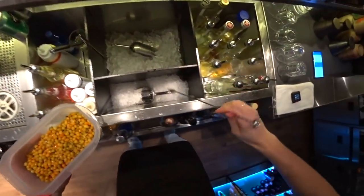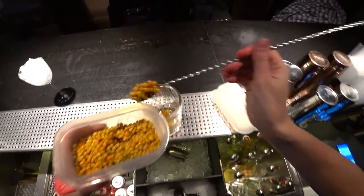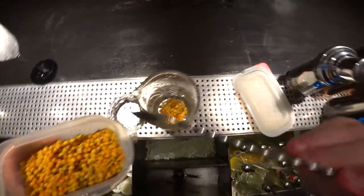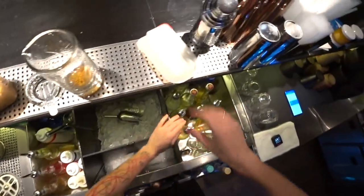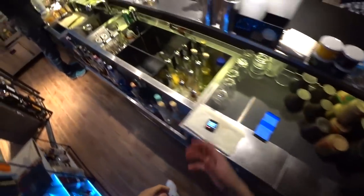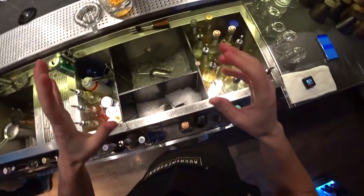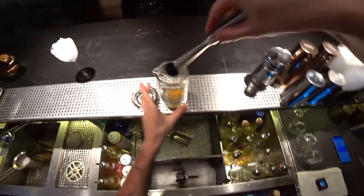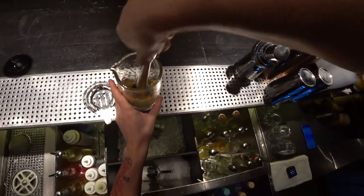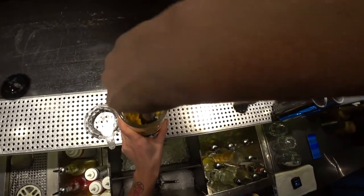The first ingredient for this cocktail will be lacto-fermented sea buckthorn. It has a really nice smell of pickles and sauerkraut. We need about 4 bar spoons. It gives a little bit of sourness, of lactic acid. And first of all we need to muddle it and squeeze all this juice.